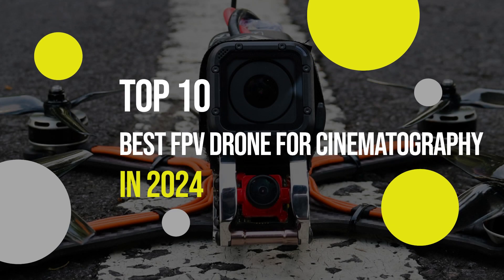Welcome to Drone Lost. In this video, I will show you the best FPV drones for filming stunning aerial shots. These drones have high-definition cameras, powerful motors, and advanced features that make them ideal for capturing amazing footage.